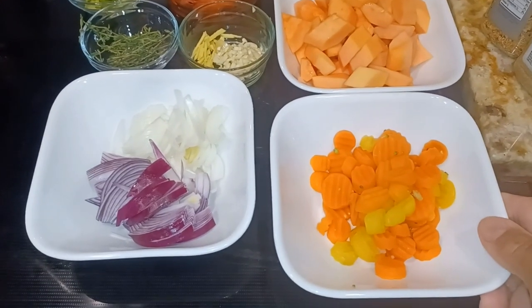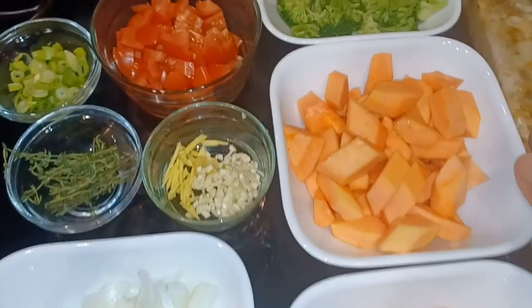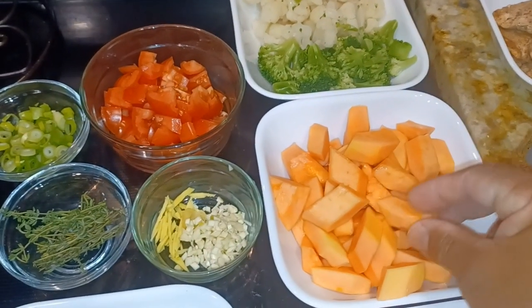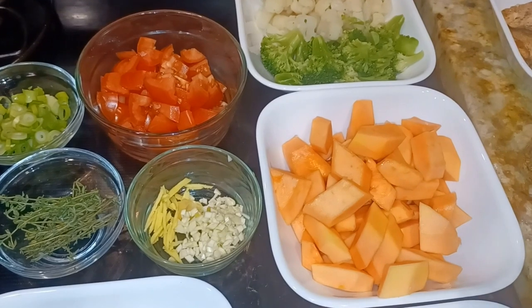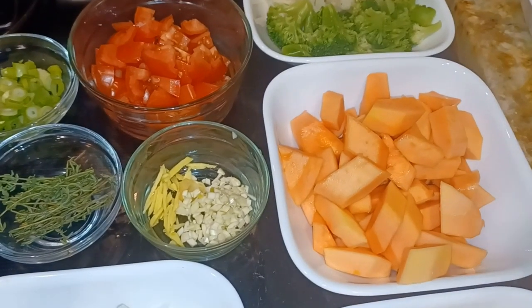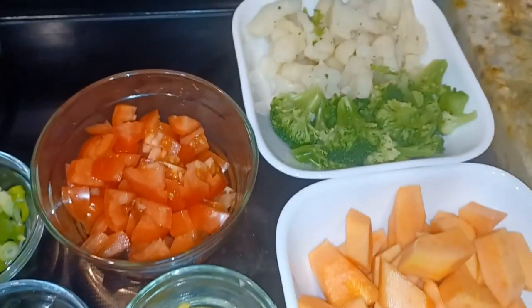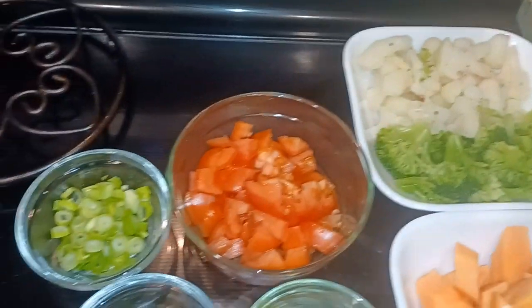Here I separate the carrots, which I'm gonna sauté in first. Papaya is cut up to your desired size — it's not fully ripe, it's still a little bit firm. You need to cook the papaya green, but I like to cook mine like this. It's sweet and I just love it. I separate the broccoli and the cauliflower, which will be going in last.